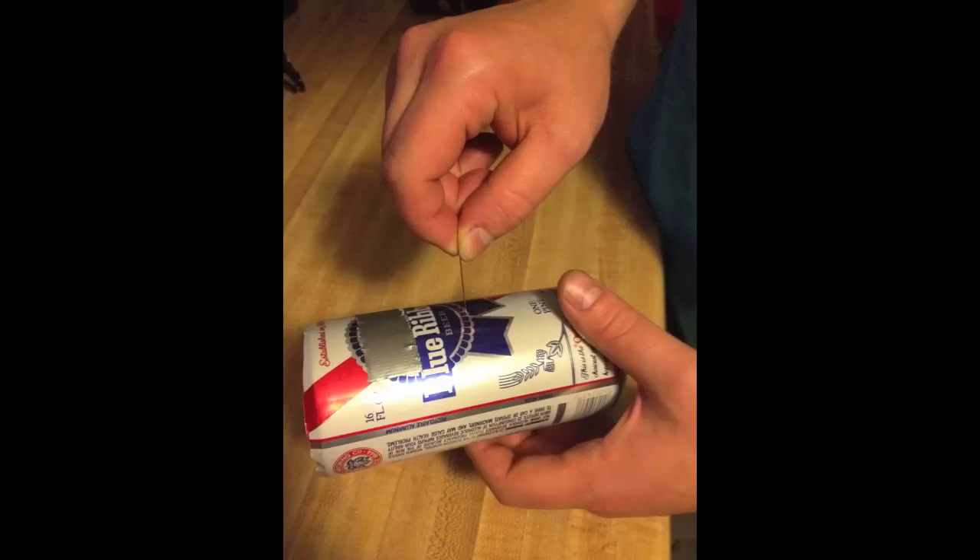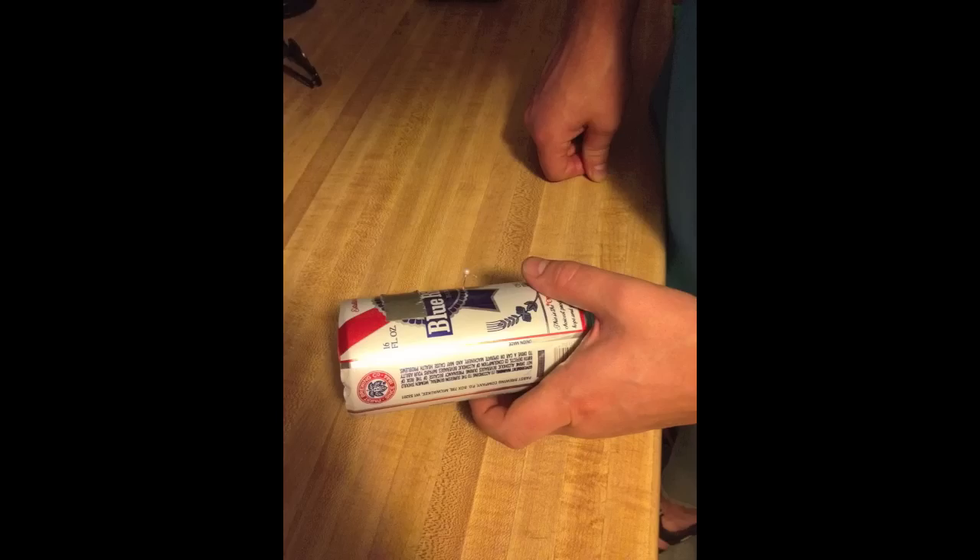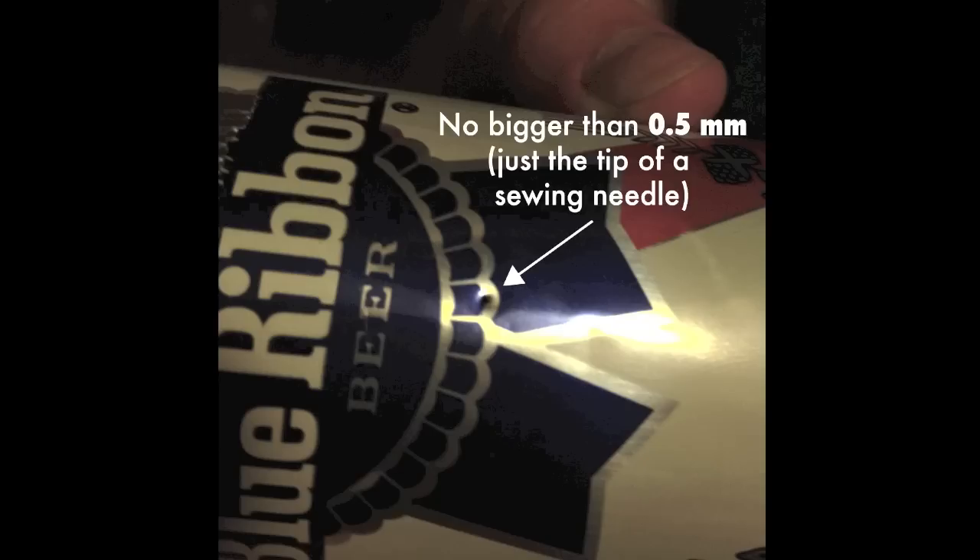Then we're going to make our pin hole. Using a fine sewing needle, just barely pierce through the halfway point of the can. This is the first key step to getting a good image at the other end. The smaller the hole, the better the resolution of your image. It should be really small — no more than about half a millimeter — so take your time.